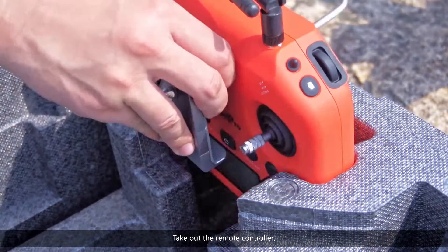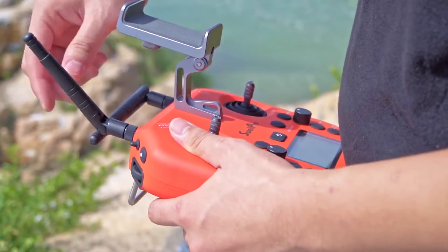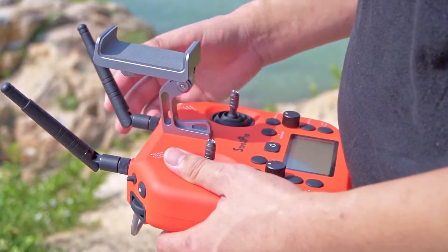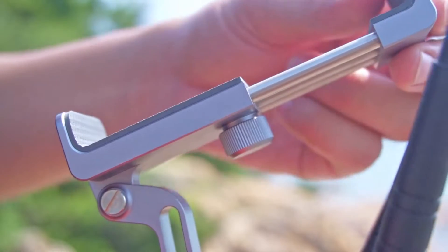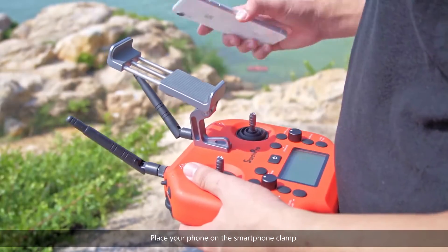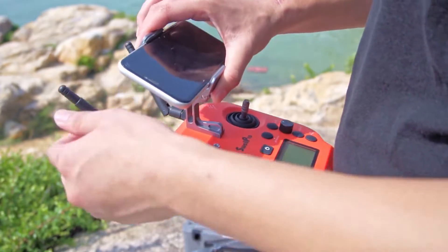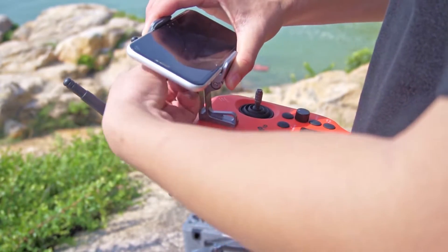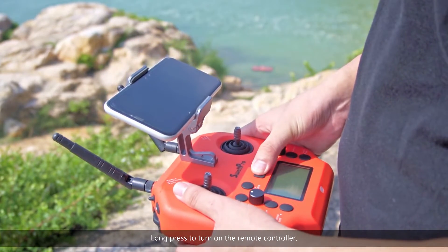Take out the remote controller. Place your phone on the smartphone clamp. Long press to turn on the remote controller.